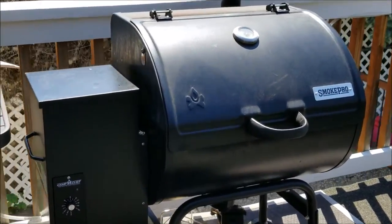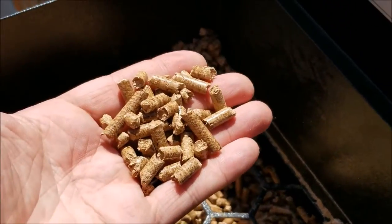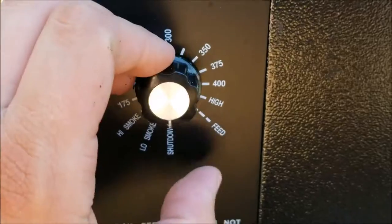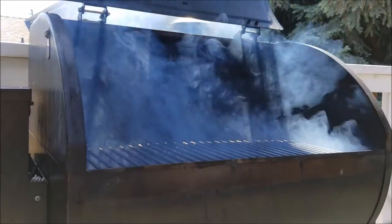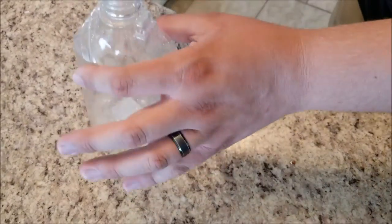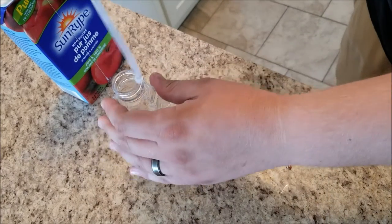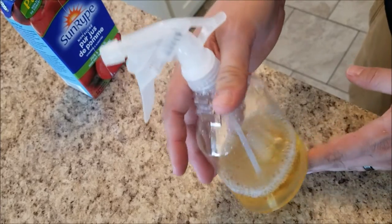Here's my Camp Chef Smoke Pro barbecue smoker — a pellet grill, temperature controlled, with smoke settings up to 500 degrees. I'm going to use hickory wood pellets today for these ribs; it's one of my favorite woods and gives the ribs an amazing flavor you just can't get from a regular oven. We'll put it on the high smoke setting, which brings it up to about 200 degrees. I've also got a spray bottle from the dollar store filled with pure apple juice to baste the ribs every half hour during the smoke.